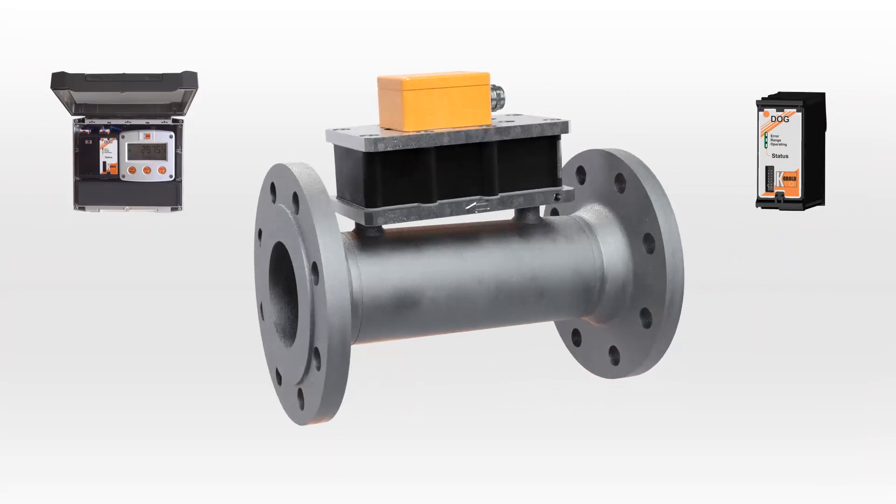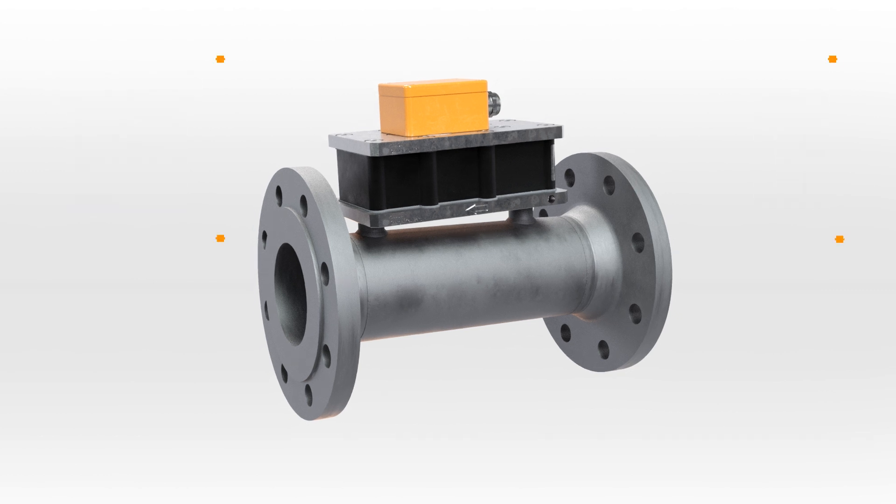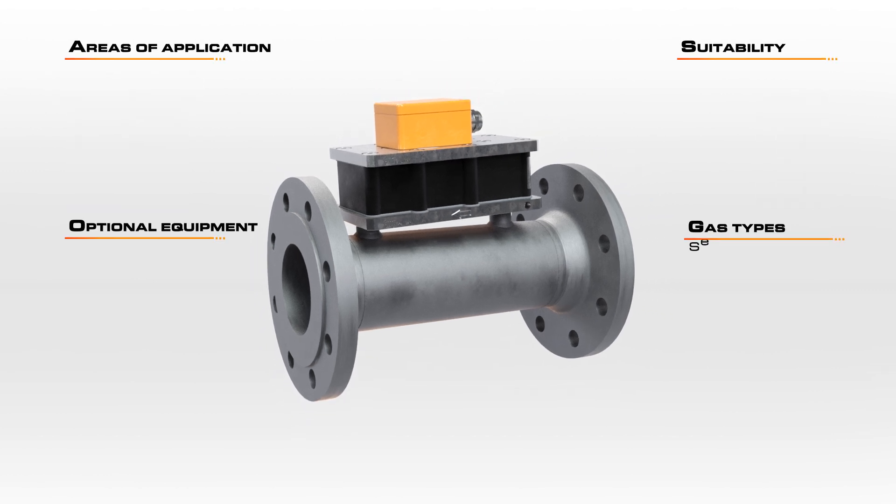The output options for the DOG are extensive. It offers a simple frequency output, consumption metering, meters for changing pressure and temperature, and flow computers with a separate input for pressure and temperature.